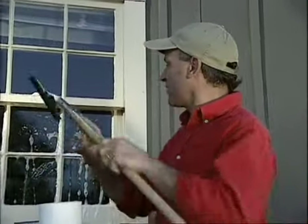The result is a custom cut squeegee that's sized exactly to fit your glass panes.